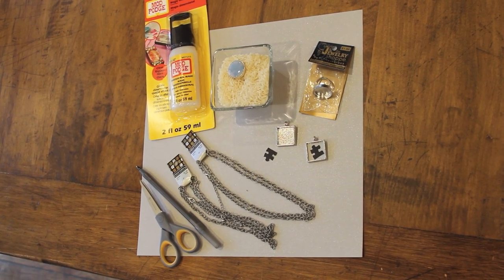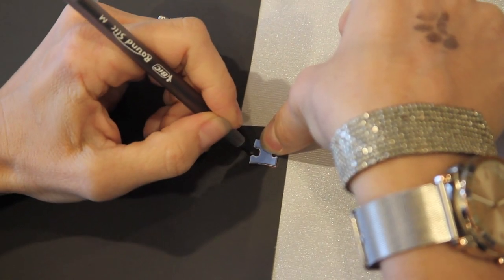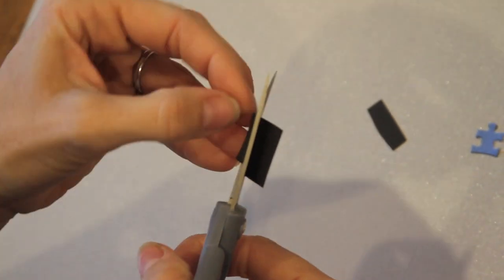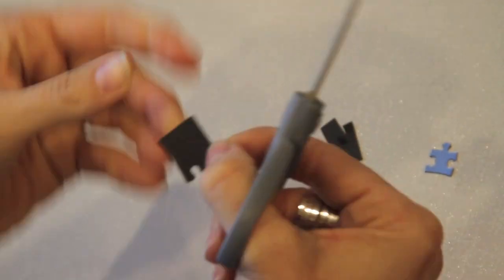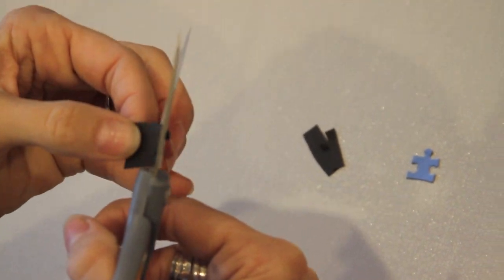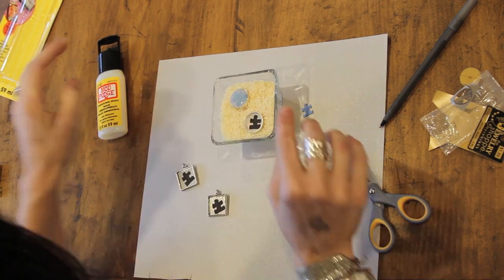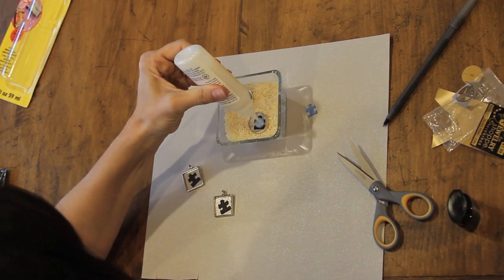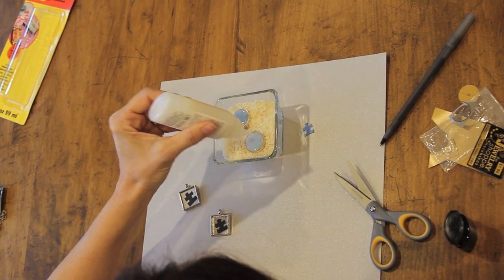For this process, you just want to take a smaller puzzle piece, trace and cut that out, then take the jewelry piece you've purchased — whether it be a necklace or a ring — place your puzzle piece in there, take your Mod Podge glue, fill it up, and let it dry according to the directions on the bottle.